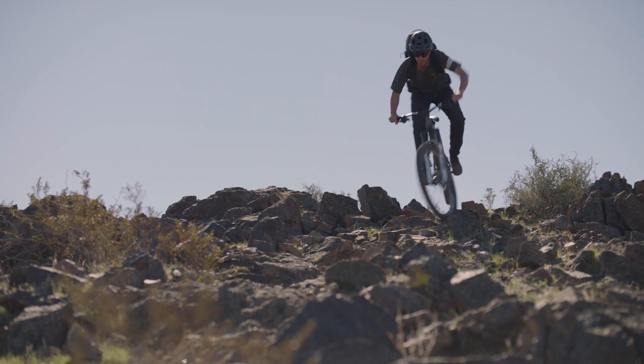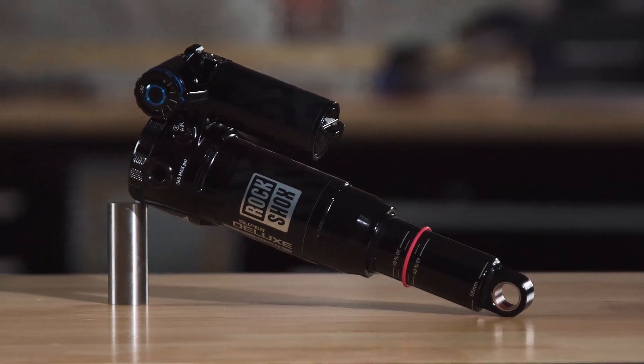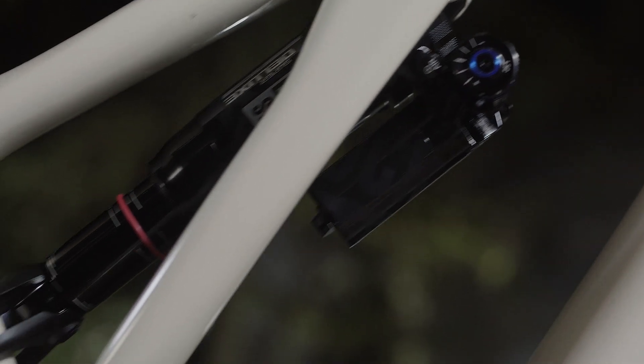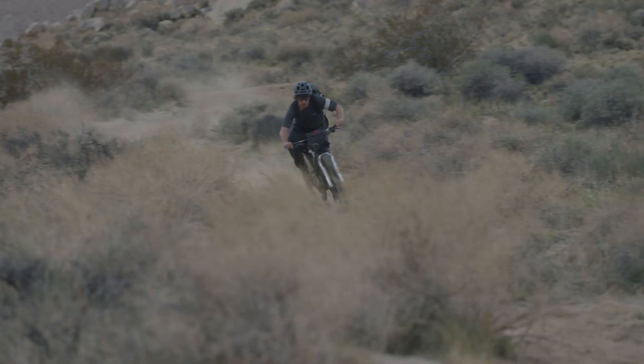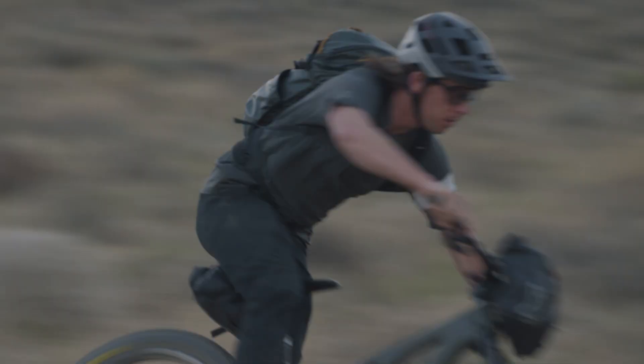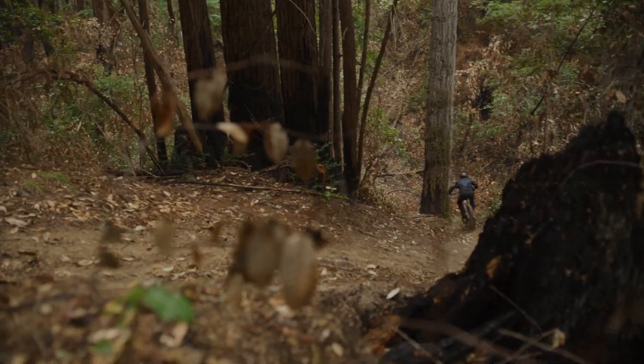Emphasizing small bump compliance to take the sting out of rough trails, the linear air can carries speed over rugged terrain to maintain that all-day momentum. Frames with progressive leverage rates go hand-in-hand with linear air cans to maintain a linear air spring curve and utilize every millimeter of travel, offering more negative volume to enhance that playful feel.